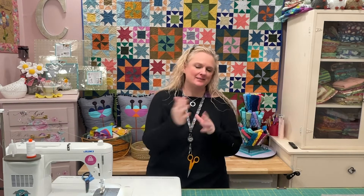Hi friends, it's Charisma with Charisma's Corner, and we're in the Little Pink Barn today. And another fat quarter design, another design with stars.